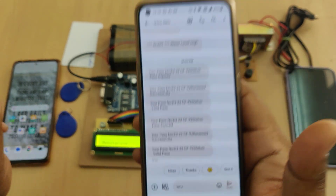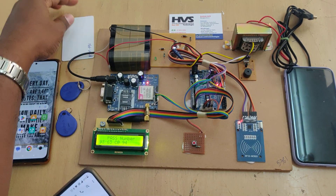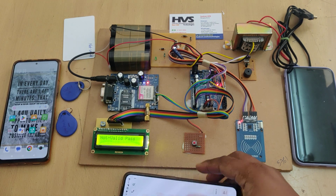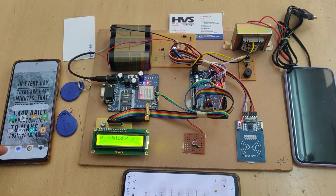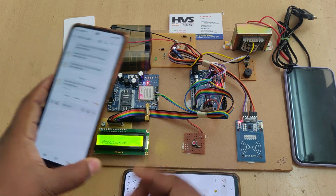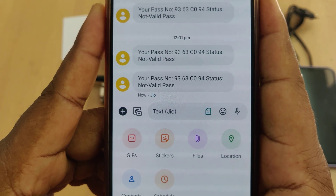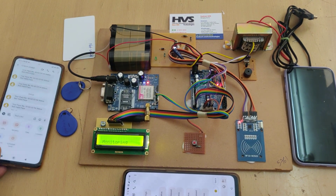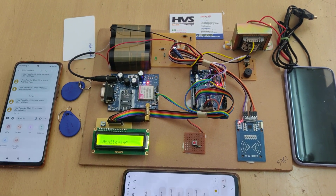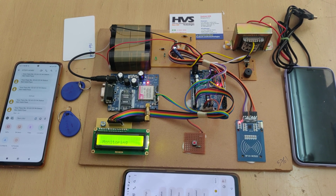Now showing the invalid tag — we got the message: 'This is not valid.' In this manner, we are implementing the bus pass notification system using RFID and GSM with an Arduino board.